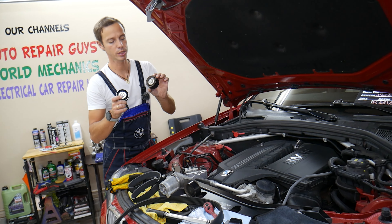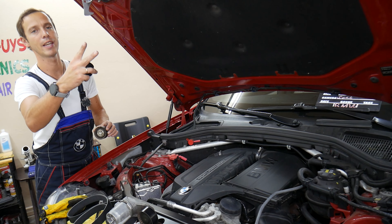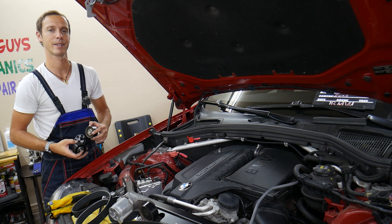Make sure to stay till the end. You cannot just replace the idle pulley only. You need to replace three different components together with two bolts. All that will be covered today.